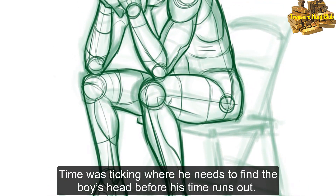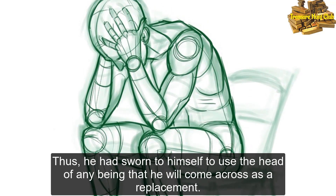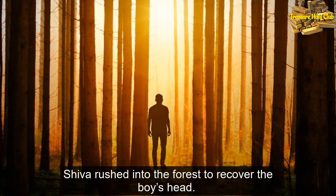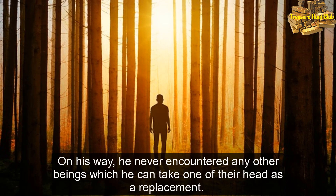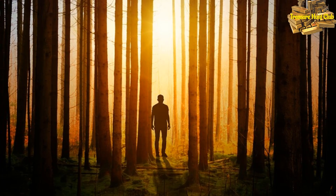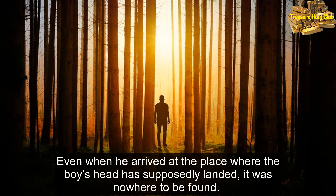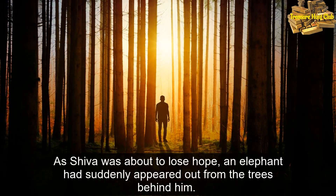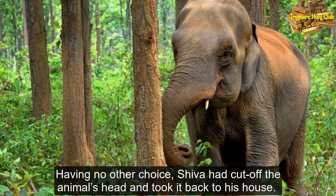Time was ticking, where he needs to find the boy's head before his time runs out. Thus, he had sworn to himself to use the head of any being that he will come across as a replacement. Shiva rushed into the forest to recover the boy's head. On his way, he never encountered any other beings which he can take one of their heads as a replacement. Even when he arrived at the place where the boy's head had supposedly landed, it was nowhere to be found. As Shiva was about to lose hope, an elephant had suddenly appeared out from the trees behind him. Having no other choice, Shiva had cut off the animal's head and took it back to his house.